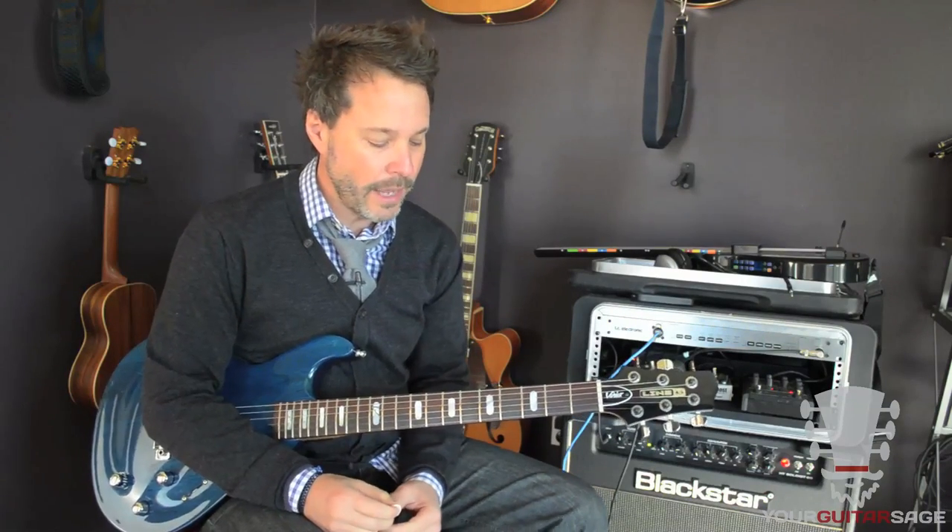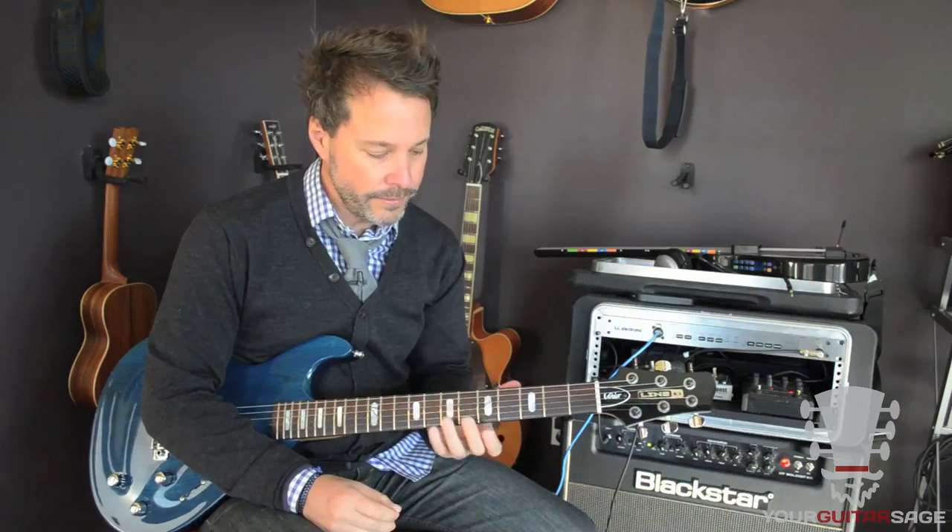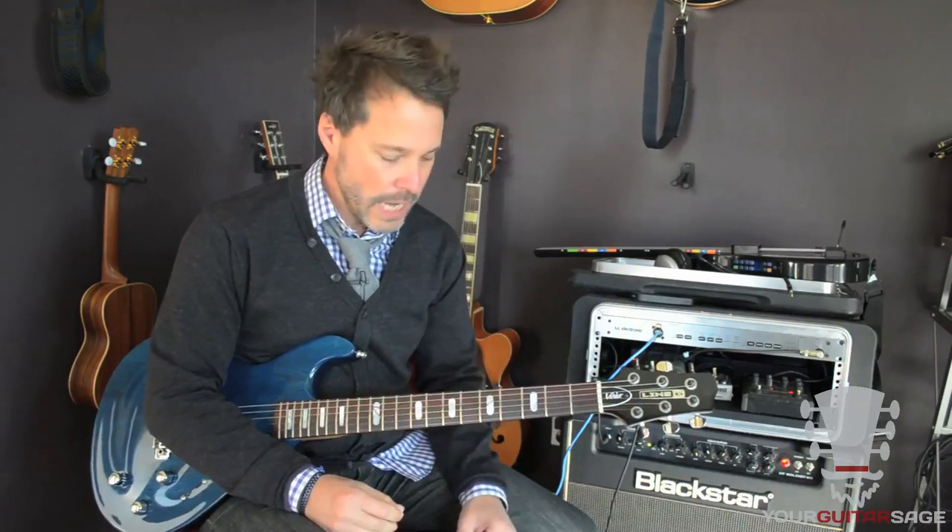Hey gang, Eric Andreas, your guitar sage here, and today we're going to learn 867-5309, also known as Jenny by Tommy Two-Tone, and I'm going to show you the licks and the tricks and all the bits in here.